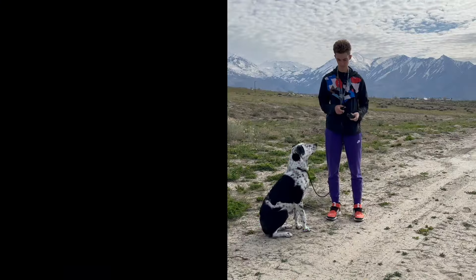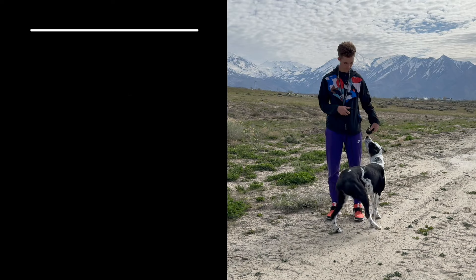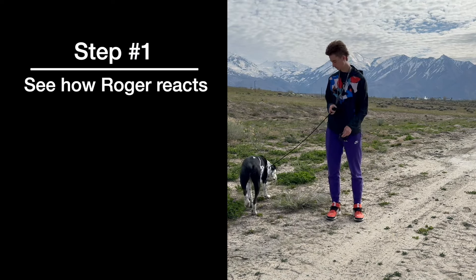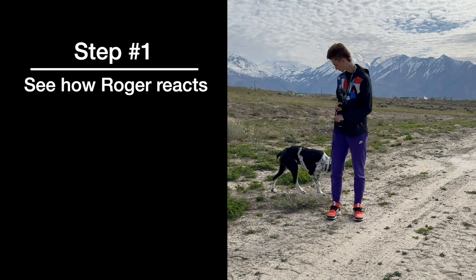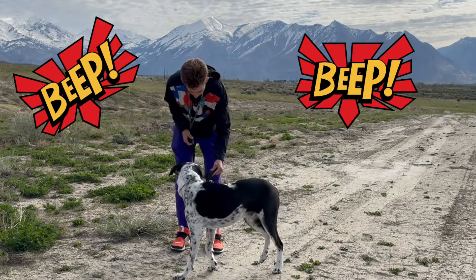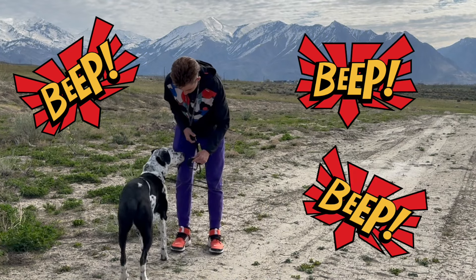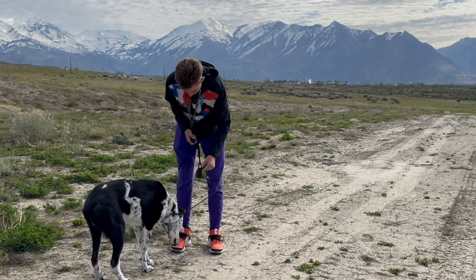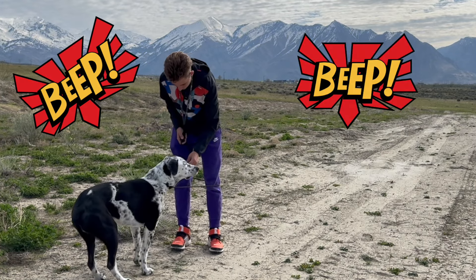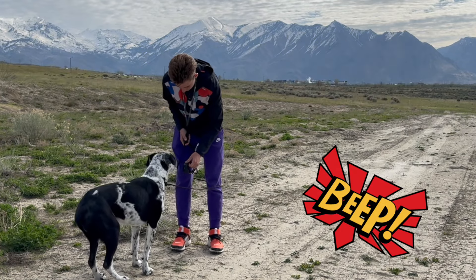So let's get to the first step. Before we do any training with this collar, we just want to see what Roger's reaction is to it. Let him sniff it, smell it, and then just hit the tone button and see what he does when he hears that noise. That's a perfect reaction — notice how Roger's not anxious, there's no jumping, no fear at all. He's just completely curious. That's really what you want to see.